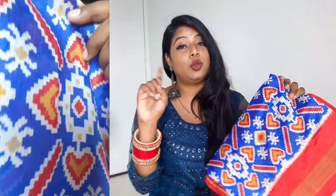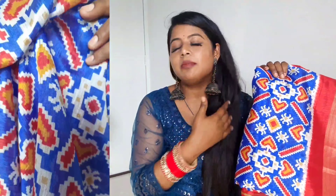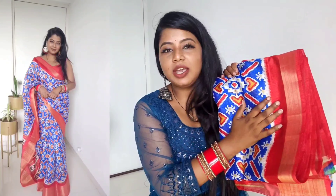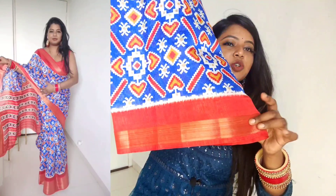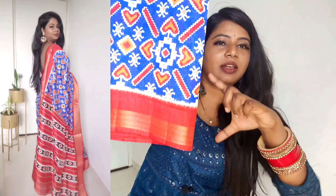First up is this royal blue, white, and red color combination saree. Let's talk about the material — it's a kind of cotton silk. The description says it is a hand-loom print saree and an ikat saree, but no, this is not a real ikat saree. It's clearly a copy. The length is appropriate. The upper portion has a red color border, and there is also a golden border detailing.